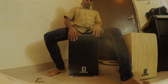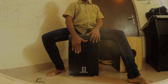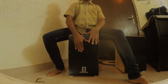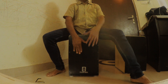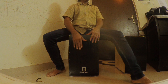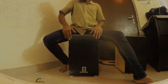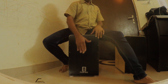So this is the cajon side. This is the snare. This is the slap. Raise, snare, slap. Raise, snare.